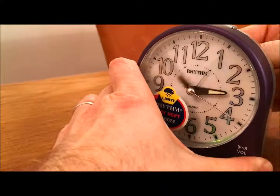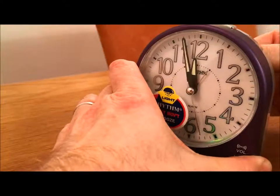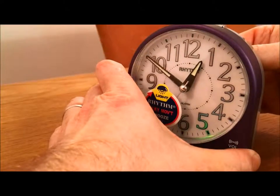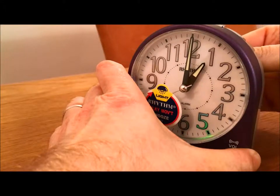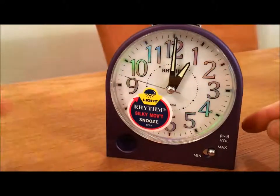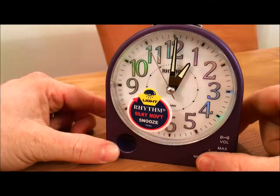I'll now set the timer on — make sure it's turned on. You'll be able to hear the sound. It's quite a loud beeping sound and there's definitely a noticeable difference in volume.